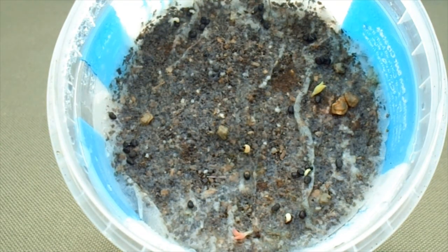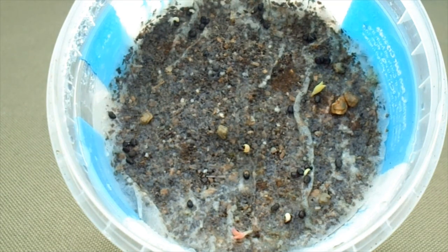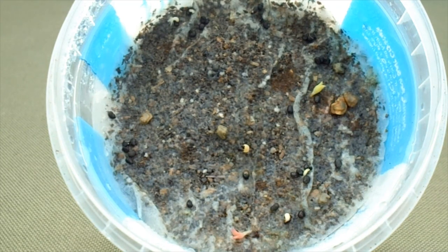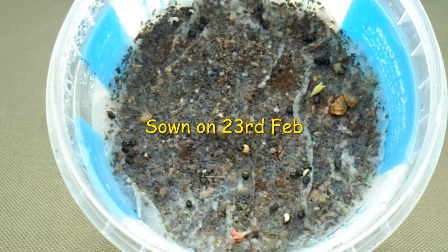Morning cactus people. Just a quick update — these are the mixed cactus seeds we sowed probably about five or six days ago now, and it looks like already about six of them have germinated.